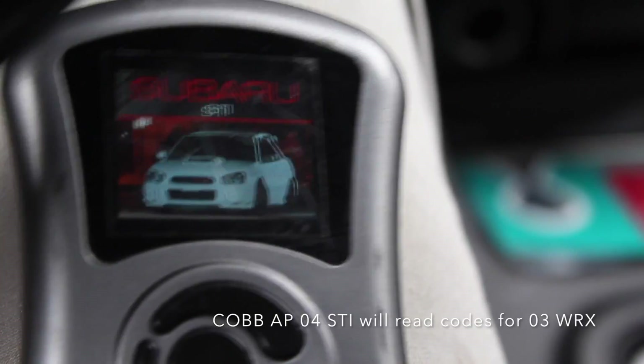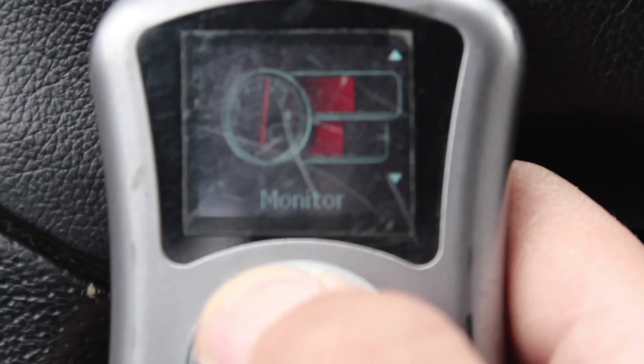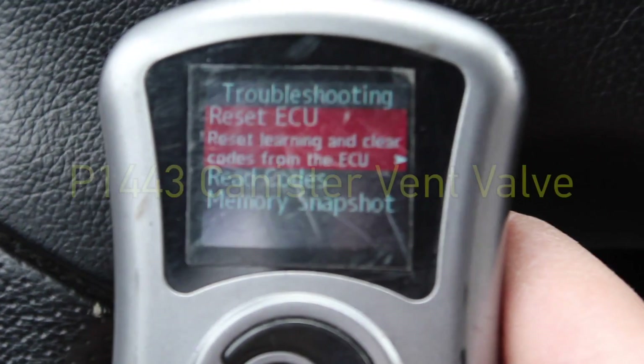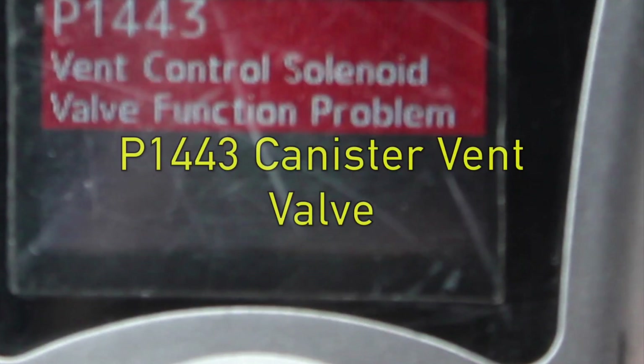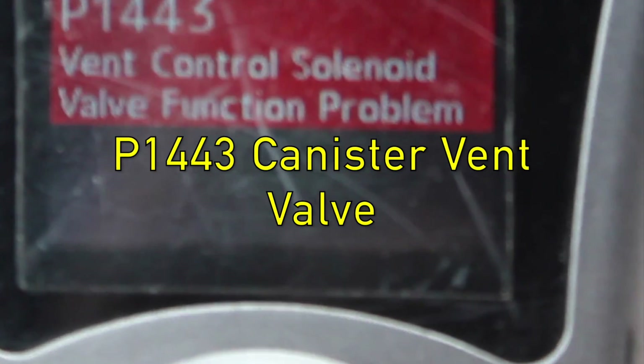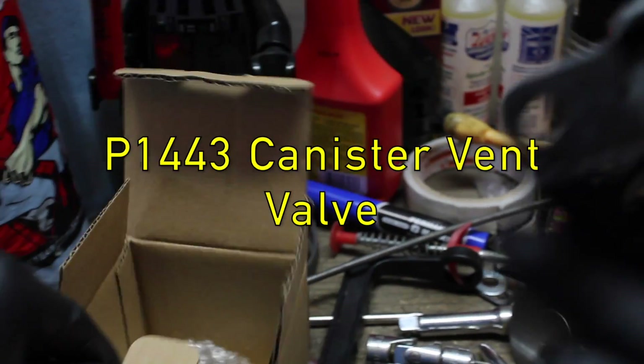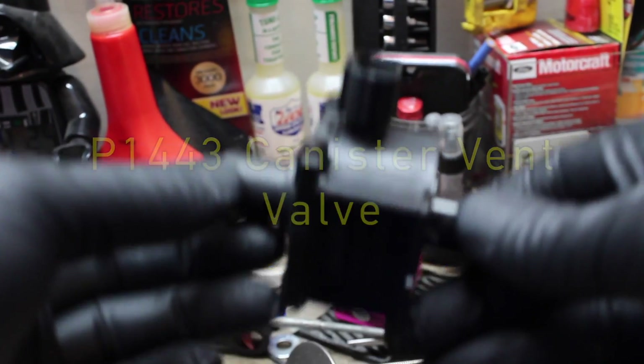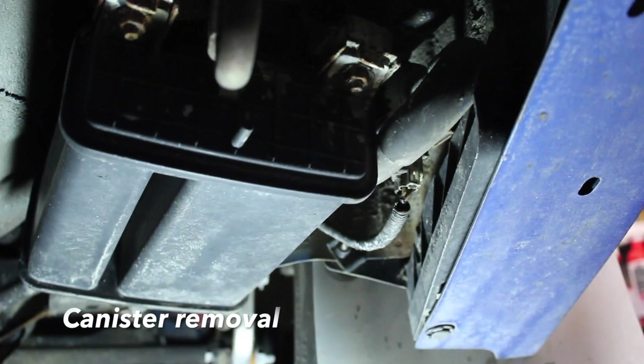You're going to be able to read the code. P1443 right here is the vapor canister — the charcoal canister is located at the right rear of the car. It's a vent valve, and when the valve starts to fail it makes it hard to put fuel in the gas tank, or petrol if you're watching overseas. This is a good place to start if you're having trouble putting fuel in the tank.